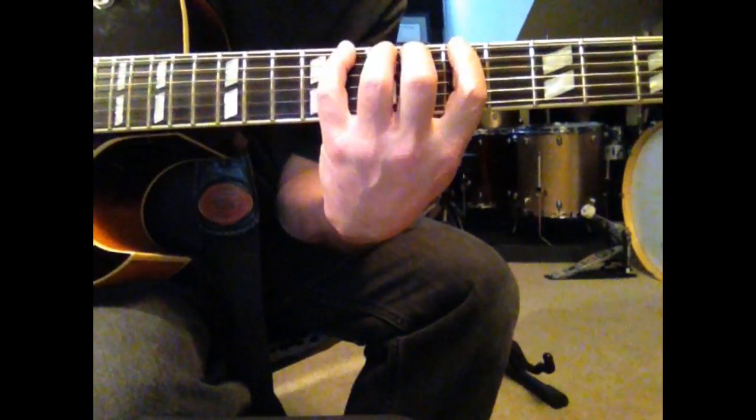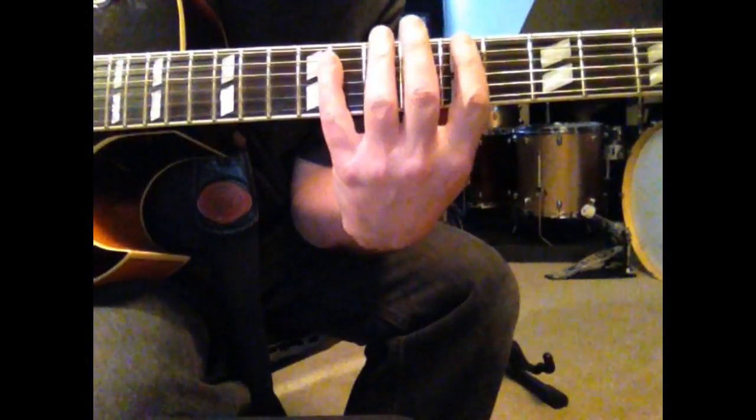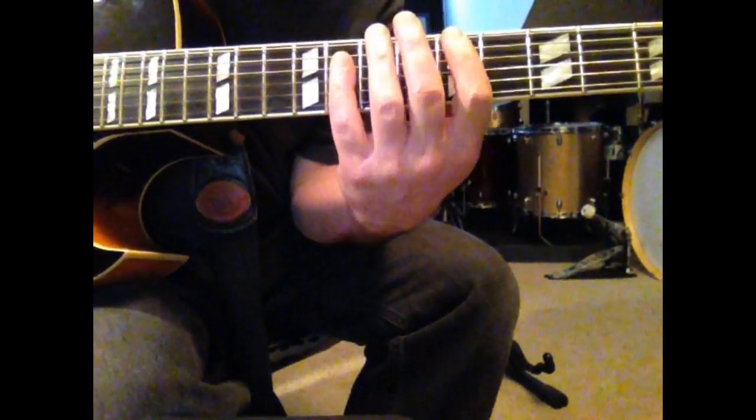So the one finger per fret principle, as you can see, will work very well just stretching your fingers out. We'll cover the entire pattern in this one position. Let's try it again.